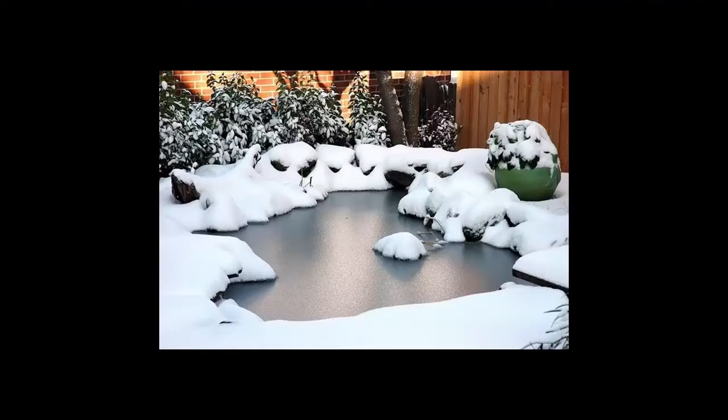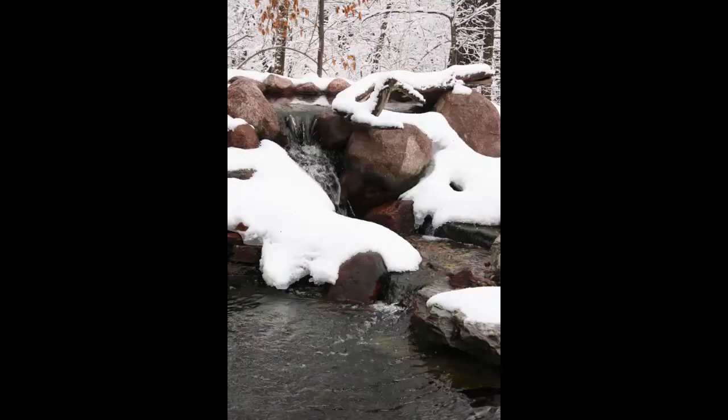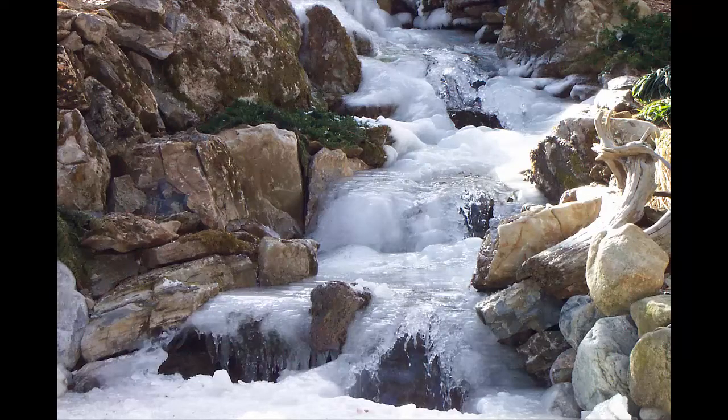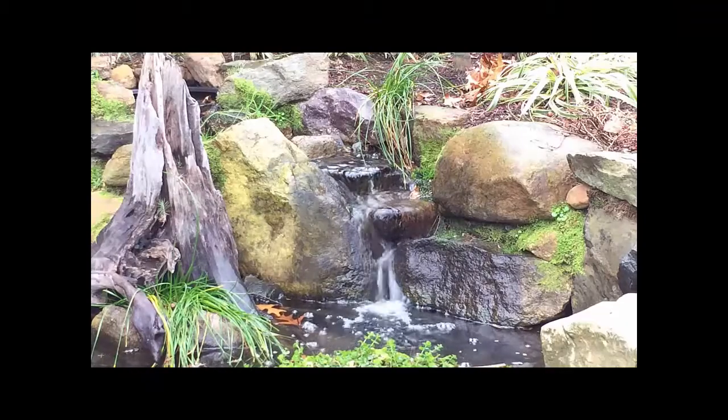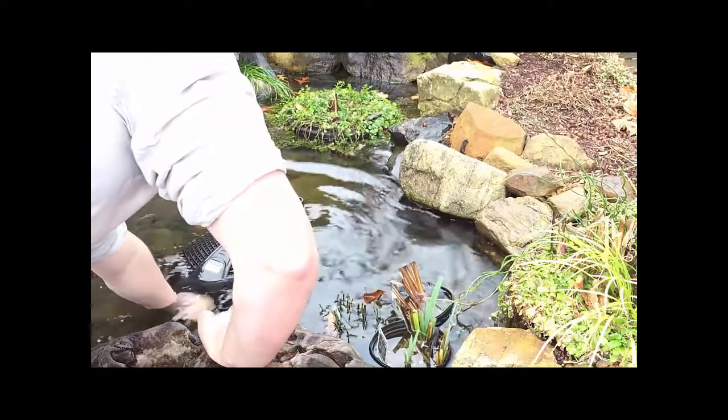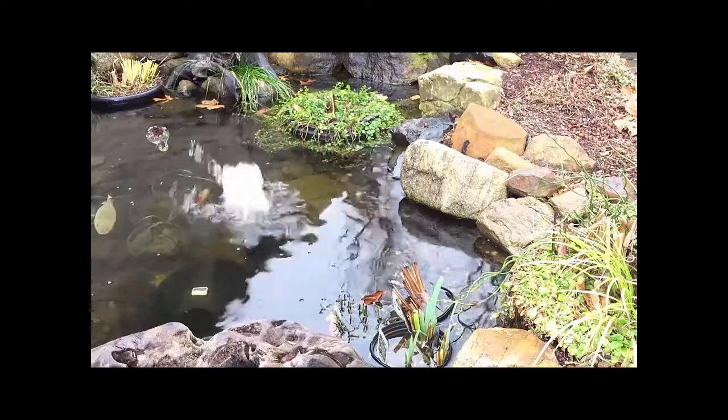We recommend shutting down your waterfall for the winter and installing some aeration for the fish. Running your waterfall during the winter can be beautiful, but it also requires care and diligence on your part. Cold temperatures can bring ice damming in the waterfall or stream, forcing water over the edge and out of the pond. If you're not going to have time to constantly check on the operation of your waterfall, we would recommend shutting down your waterfall pump and installing aeration for your fish.